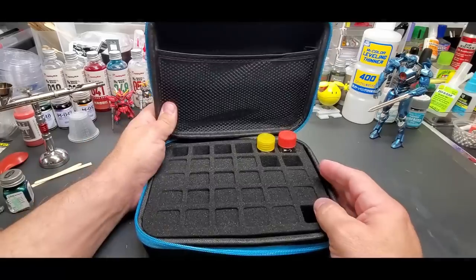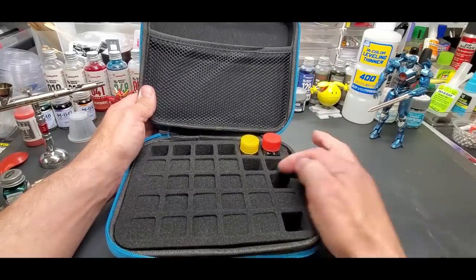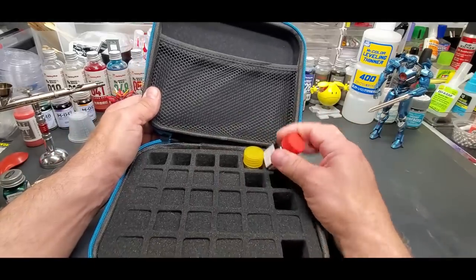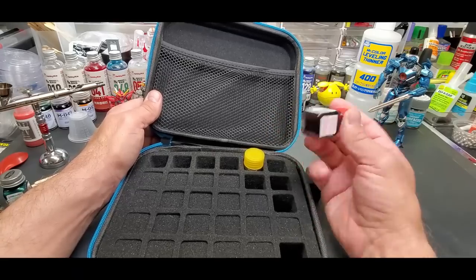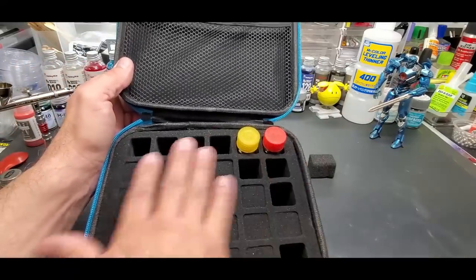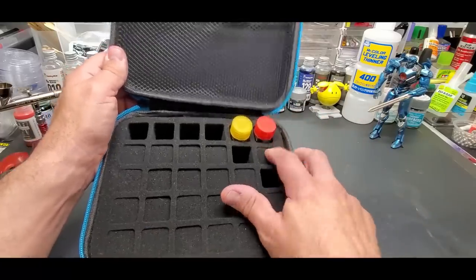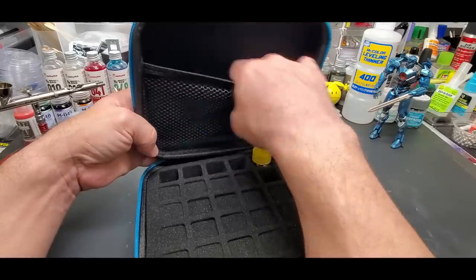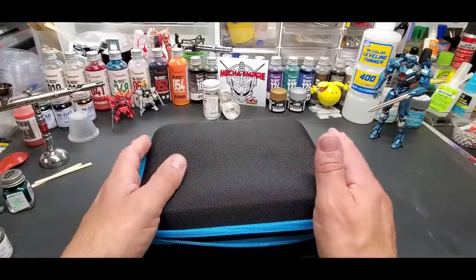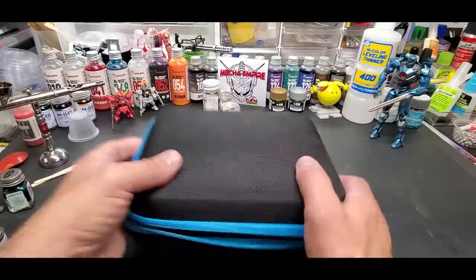Here's the smaller case — it holds 30 and comes with foam squares you can cut if you want things to sit higher. These are my Tamiya paints. Tamiya is smart — they made the cap the color of the paint, so I don't have to flip them upside down like Tester's. I've got about 32, so this holds just about my whole Tamiya collection. Up here I put a few spoons for samples when I test them, so everything stays together.